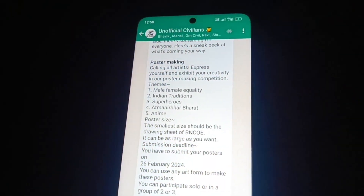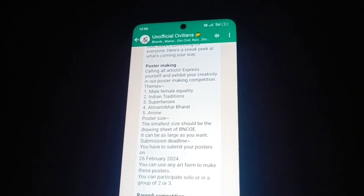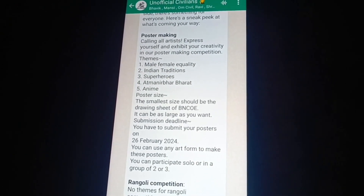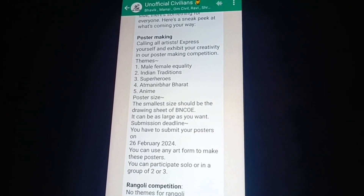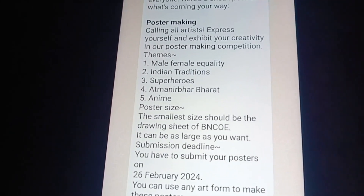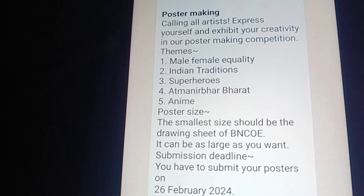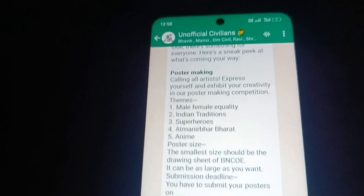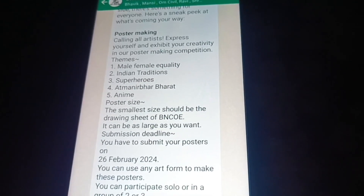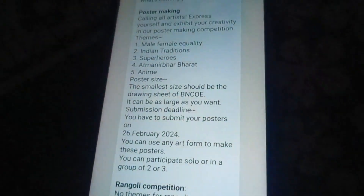Here we are discussing which topic we have to take in the poster-making competition, because there were many topics and we were very confused. We had to choose a topic which could be a spotlight, because last time he took first rank, and we are hoping that this time we get first rank again, so we need to choose a perfect one.